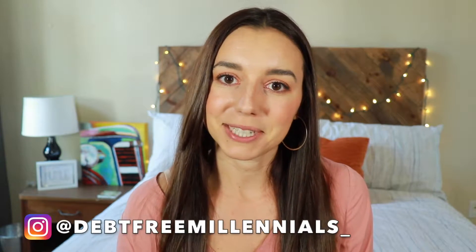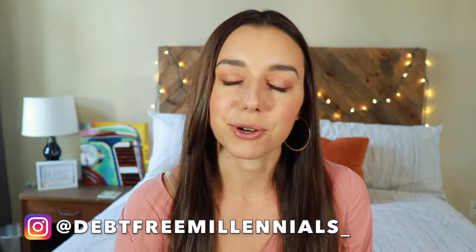Hey guys, it's Justine with Debt-Free Millennials, the channel to help you crush your debt and live payment free. Part of living that debt-free life is finding shortcuts to really get that amazing luxury feel without spending a whole ton of money, and I love doing that with hair color.